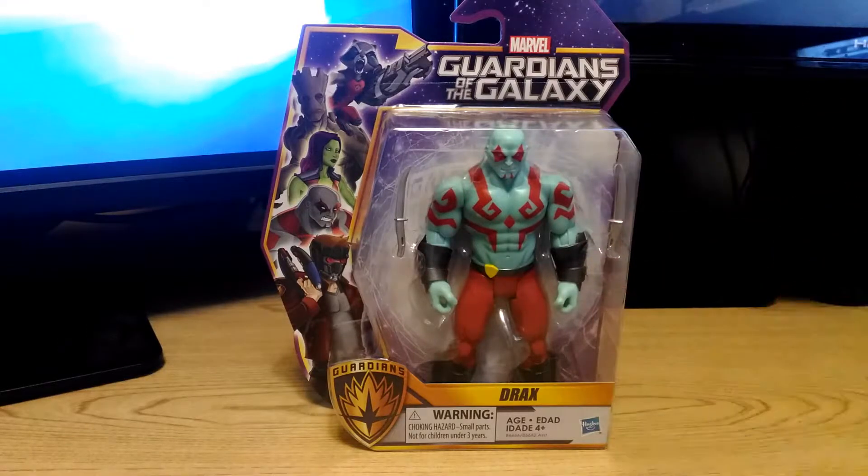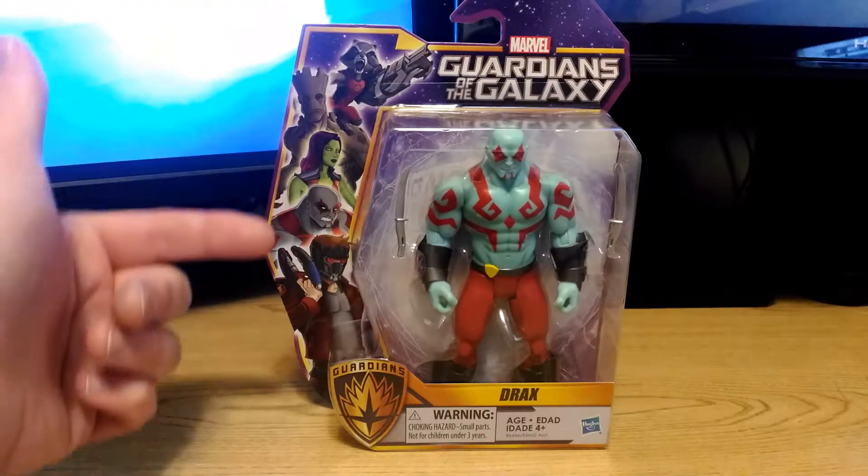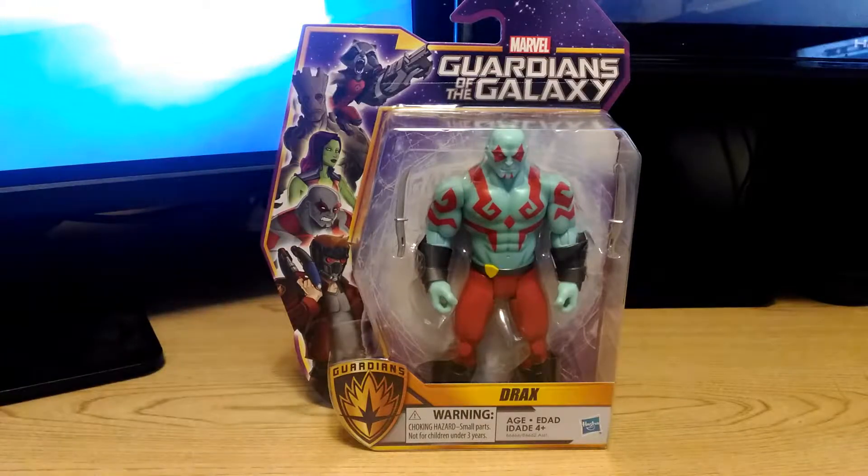Here we have the action figure sealed in his plastic bubble. Along the left-hand side of the packaging we have artwork of the other characters available in the series.